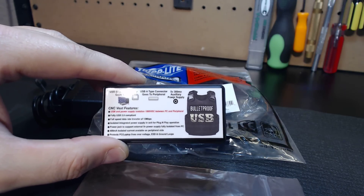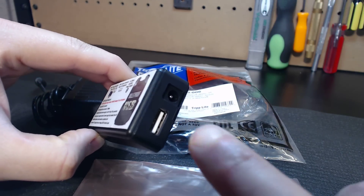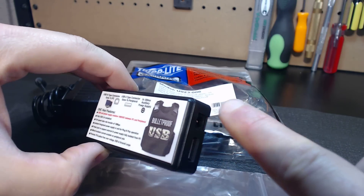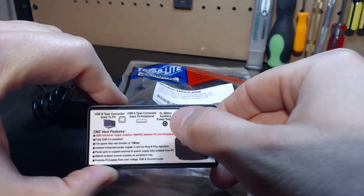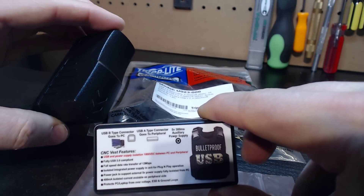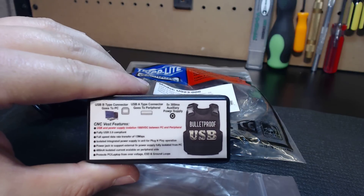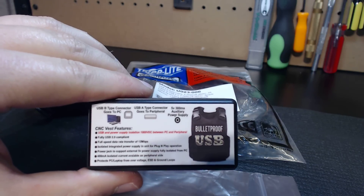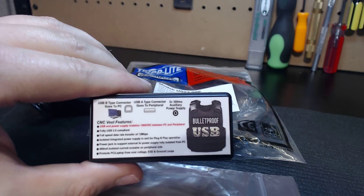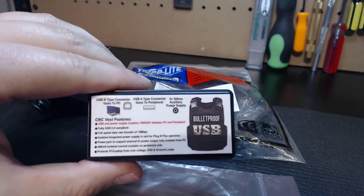I wanted the device to be totally complete. You have a USB A port on the side of the unit, and over here you have your power input port for the 5-volt auxiliary power input — 300 milliamp auxiliary power supply. I'm including a 5-volt 2-amp power supply so that your device not only will have a segregated power supply, but will have plenty of power to give it the most stable power source possible. A stable system is going to start with stable power and stable signals.